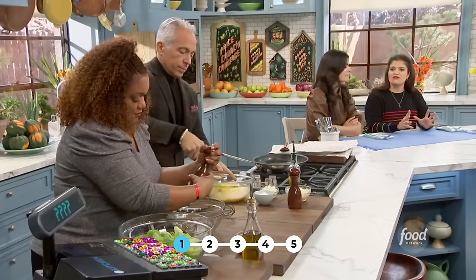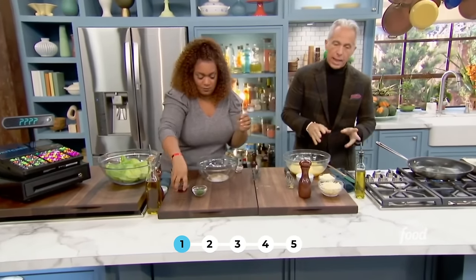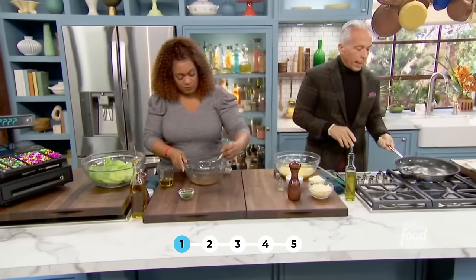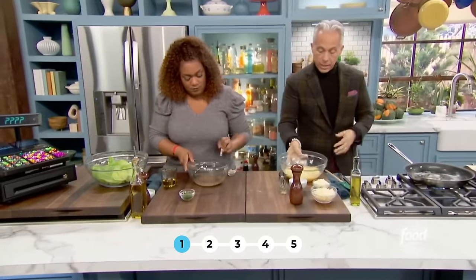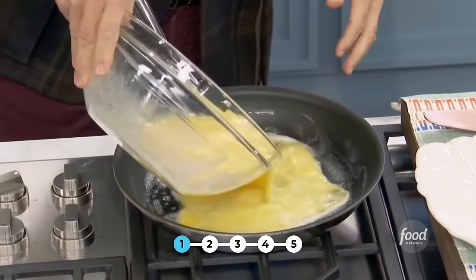It doesn't do anything to affect the texture here. Now, there's a lot of ways to make an omelet, but a lot of people add stuff like cream or water — nada. Pan, butter, bubbling. You're going to take the eggs, preferably room temperature, and put them on the pan on medium to low.